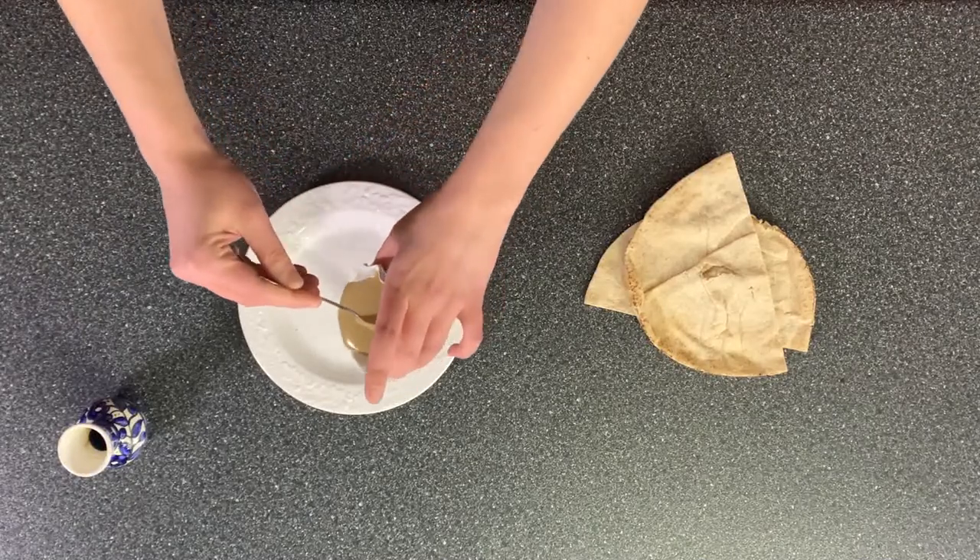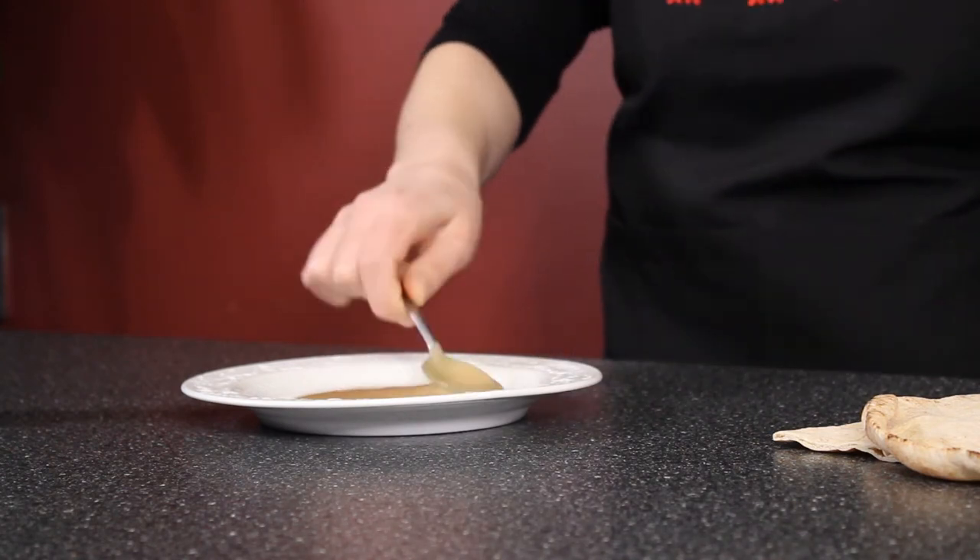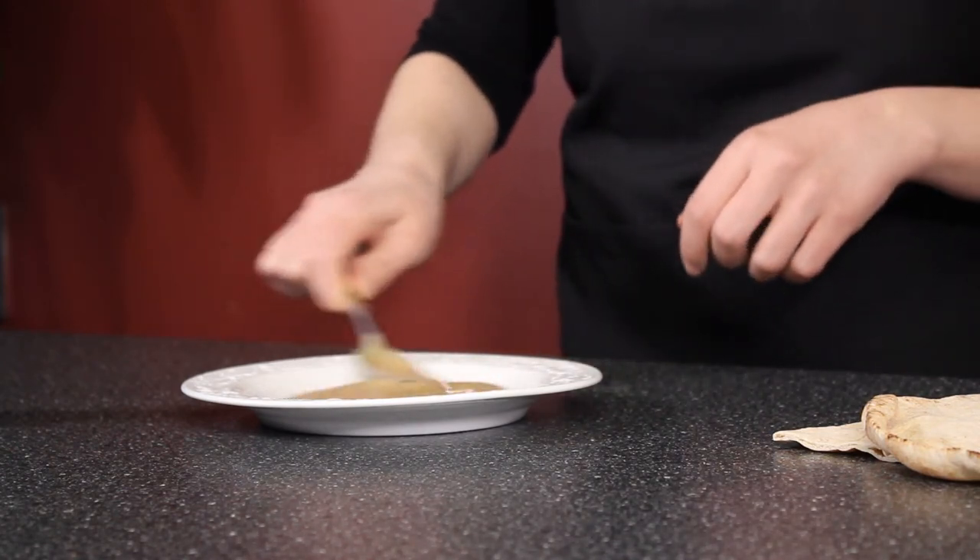So we're just going to put the tahini in a plate — a flat plate is ideal — just enough to generously coat it, and you can move it around with your spoon.